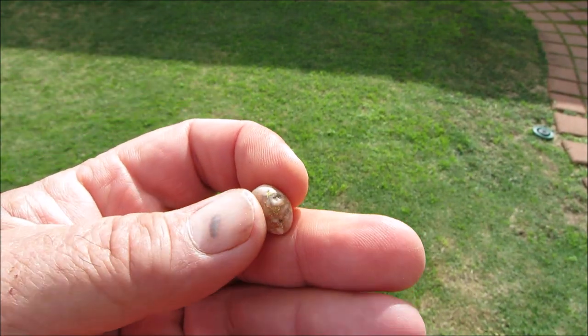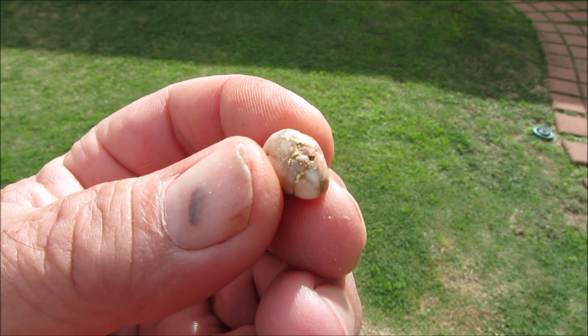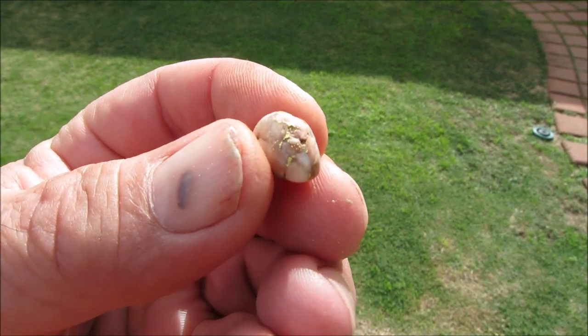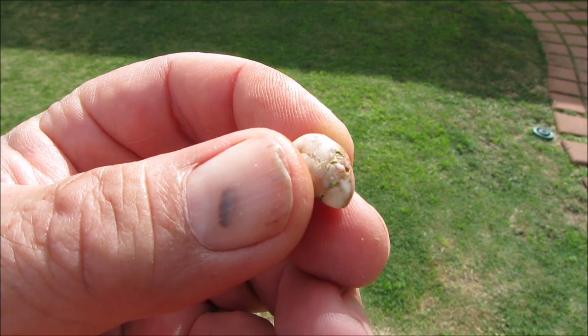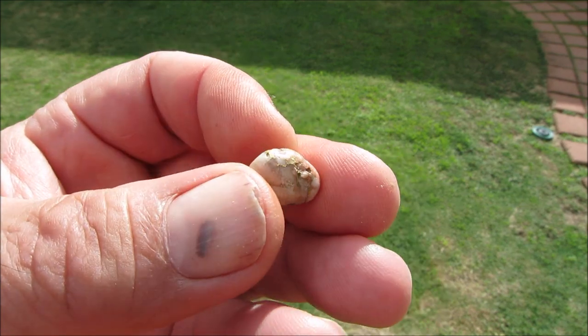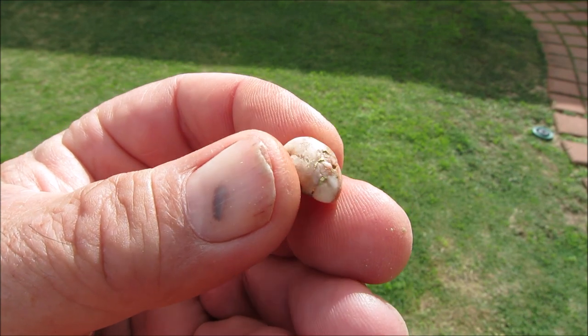I'm going to put it in acid — I'm going to give it an acid clean. You can see the rusty iron staining in the stone, so I'm going to give it a short bath in acid. I'm going to put some hydrochloric acid and some water, more water than acid, and I'll see if I can remove that iron staining in the rock.